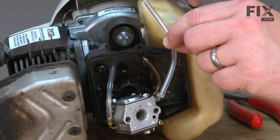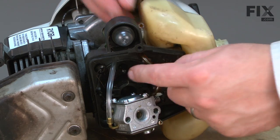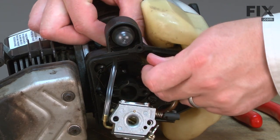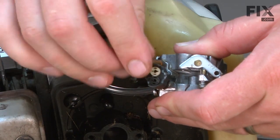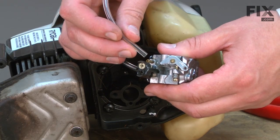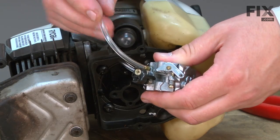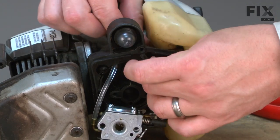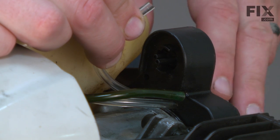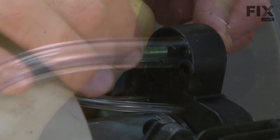The primer bulb kit includes a small piece of fuel line and that line goes between the primer and the carburetor. I'll go ahead and pull the line away from the carburetor base and remove it from the carburetor. Now I'll install the line. I'll slide it onto the nipple on the carburetor and then pass it back through the carburetor backplate. I'll install the other end back to the primer bulb. Remember, the line between the carburetor and the primer bulb attaches to the short nipple on the primer, and I'll reconnect the return line.